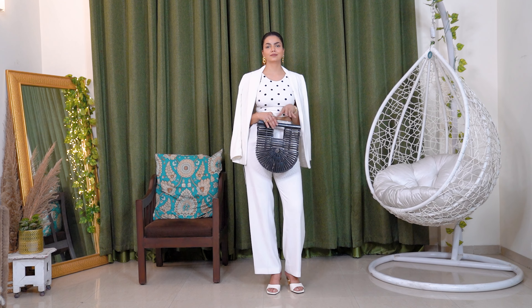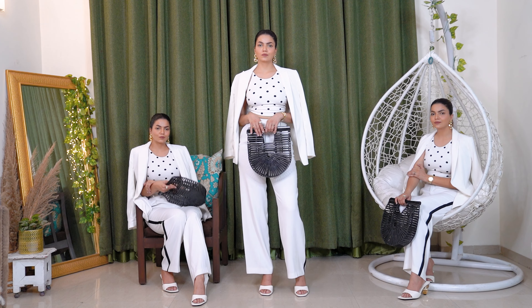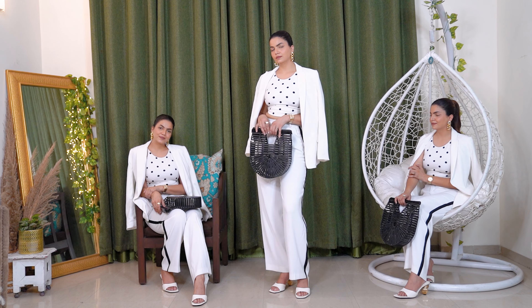I completed this look with white heels and a bag of a similar palette. You can see how beautiful this look has turned out. I hope you love these looks and I was able to give you some monochromatic inspiration.